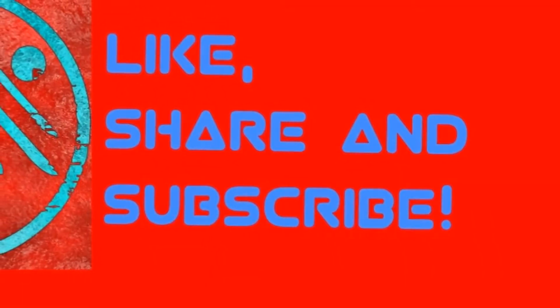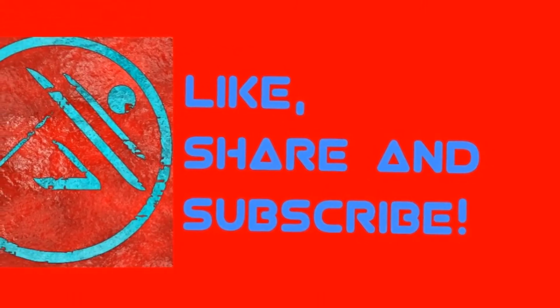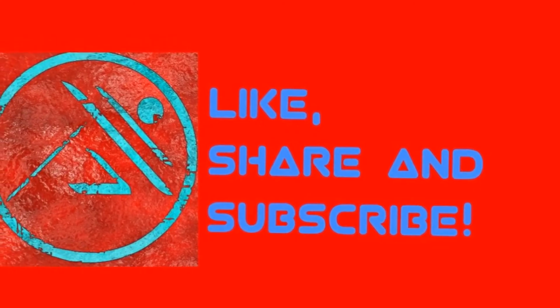I just wanted to say sorry about how short the video was today. And I also hope you guys like, share, and subscribe. Peace out guys! Woo!